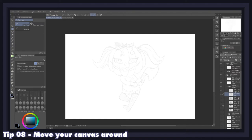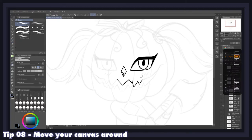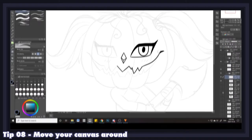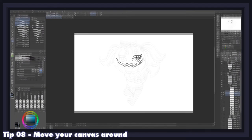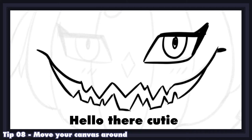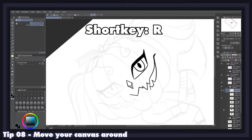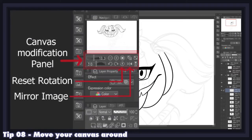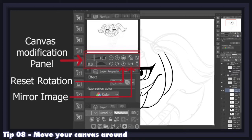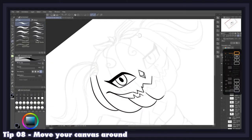A good trick to get impeccable lines is to zoom into the area you're inking so it fills your entire screen. When zoomed in, it will be much harder for mistakes to slip past you — whereas keeping your canvas zoomed out will give you quite a jump scare when you zoom back in. On that same train of logic, never shy away from rotating or flipping your canvas when you have trouble doing lines at certain angles. If a line puts your wrist in an awkward position, rotating or flipping the canvas will often fix the issue.